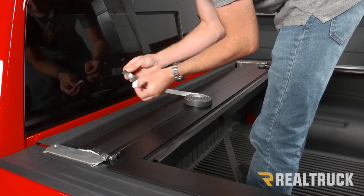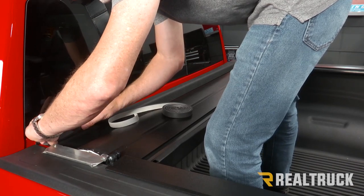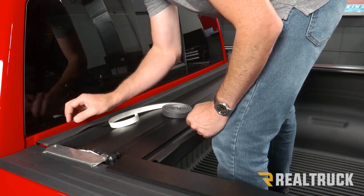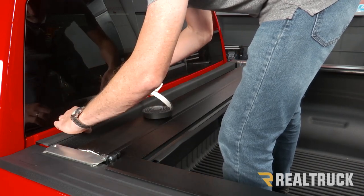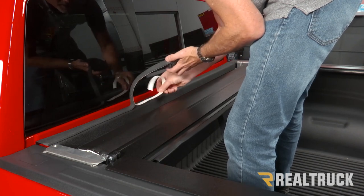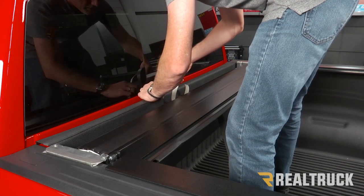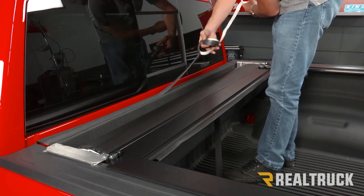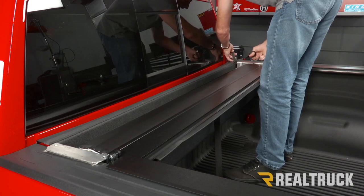Next, install the bulkhead seal. This is not as critical if you have a drop-in bed liner, but if you don't, you definitely want to put it on. The seal goes as far back on the bulkhead as possible before it drops down into the bed. I've already wiped down this whole surface with 91% isopropyl alcohol to clear off any dirt, wax buildup, or debris that would weaken the bond. Lay it out, drop it into place, and cut it to fit at the end.